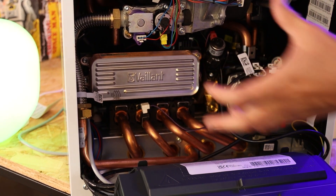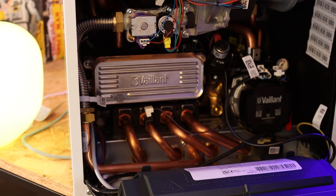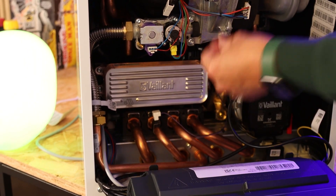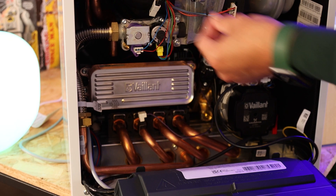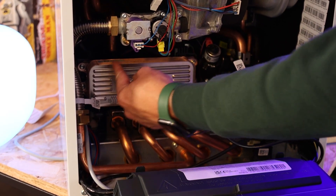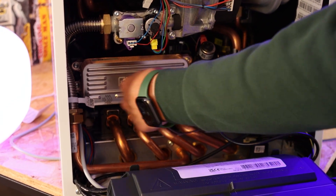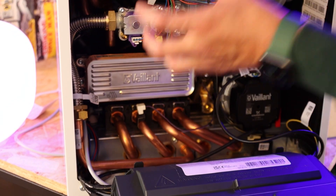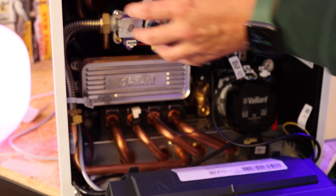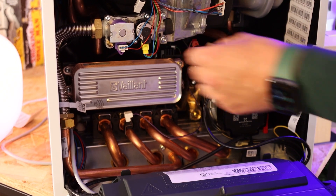The next component is our plate heat exchanger. Its purpose is to use convection to transfer heat from the heating circuit to the domestic hot water outlet. One side has heating water, the other has fresh water — they don't mix — but convection transfers that heat across to rapidly heat the water for your taps and shower. It's a very premium product made of a copper alloy.